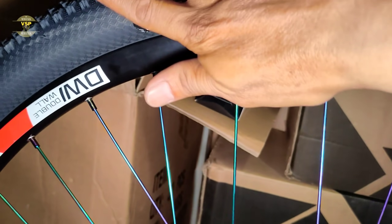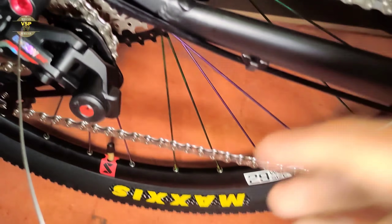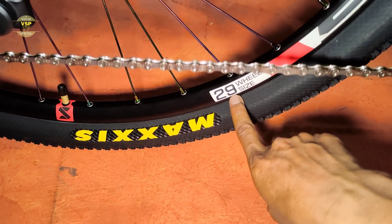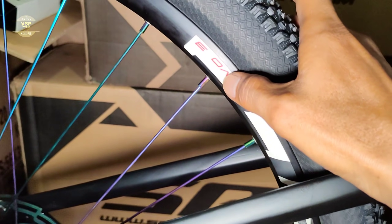Ang ginamit dito sa tire niya ay Maxxis — Maxxis tire, 29 by 2.10. Tapos sa wheel size, sa rim niya size 29 — double wall alloy rim. Ito yung tinatawag na Segment Evo 3 — Submit Evo 3.